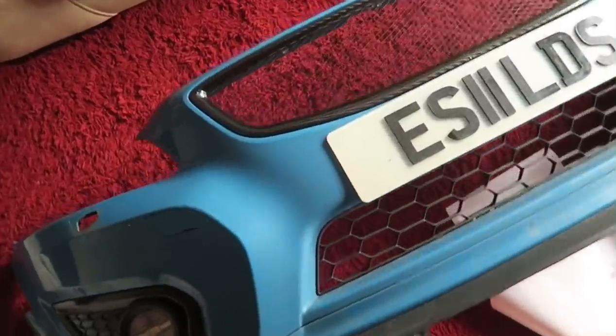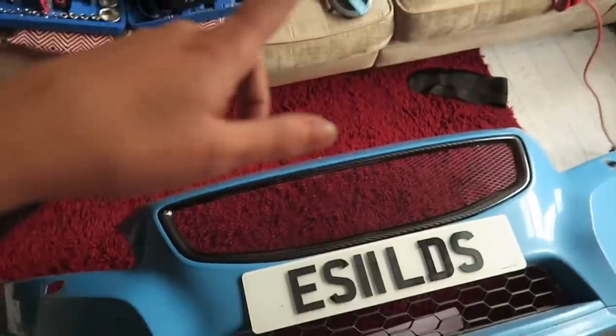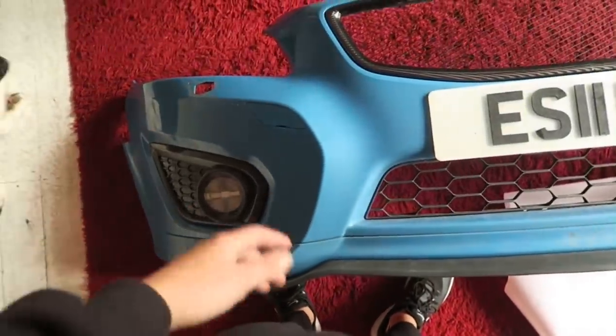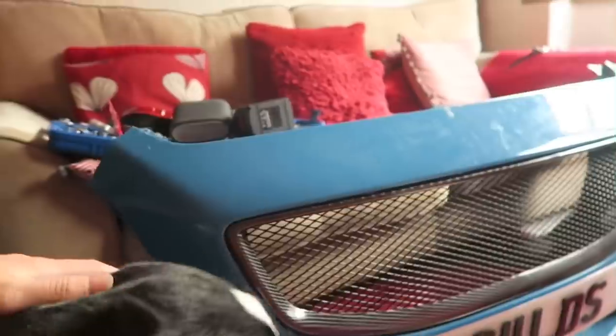Here's the current wrapping situation - I've done all around the edge and all around here, so now I just need to push it in and do all the front bit. After about an hour of wrapping, we've managed to get the grill wrapped. I actually prefer it a lot more now it's carbon and I think I will like it on the car. That carbon's come out really nice. There is still the little crack there - I basically just wrapped straight over it. You can only see it in certain lights, so it's nothing major.